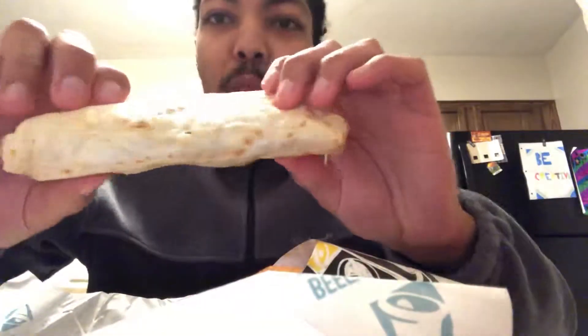So today we're going to try the fries. Oh, I'm shooting a video. And I also got a furrito burrito.